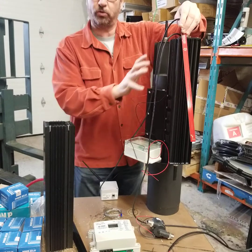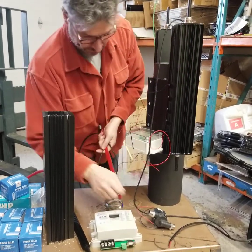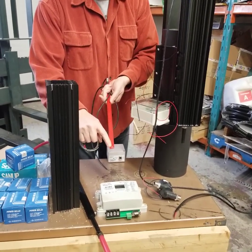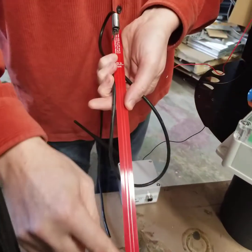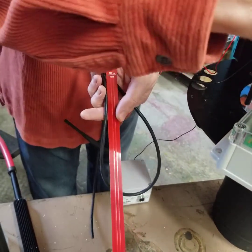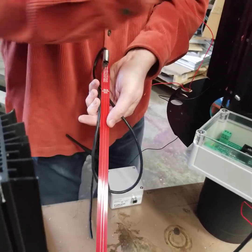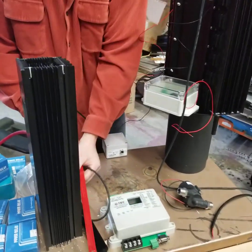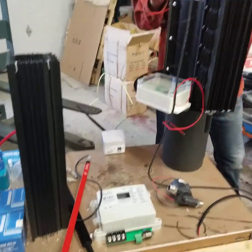This is an all-controlled system — fully controlled by sensors. We have the thermocouple on the hot side and the thermistor on the cold side. We also have a capacitive liquid level sensor here that monitors the liquid. Should the liquid decrease in these towers, it sends a warning to the board. We've developed a very sophisticated system.